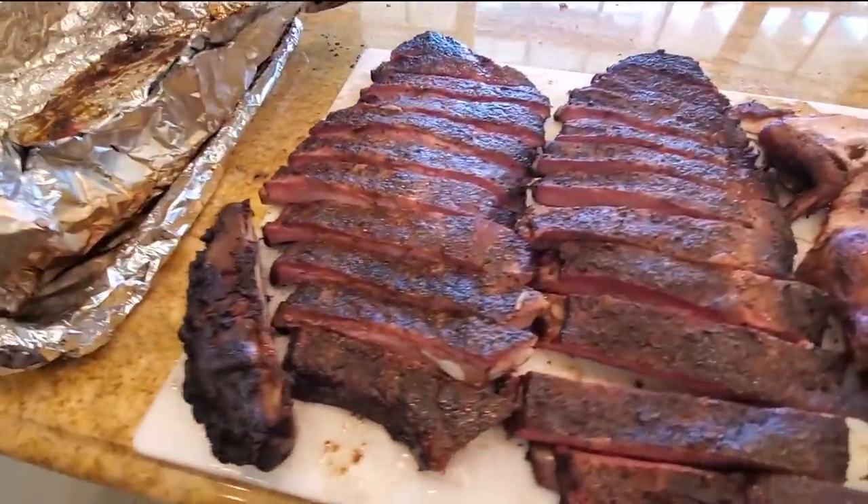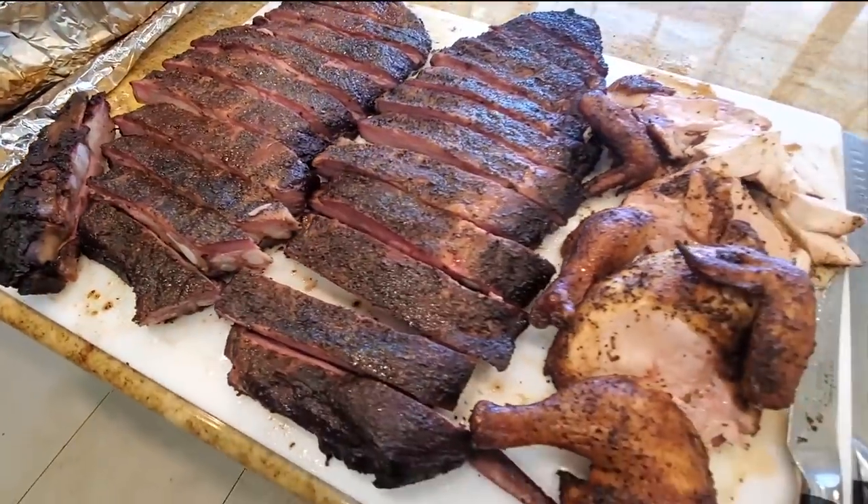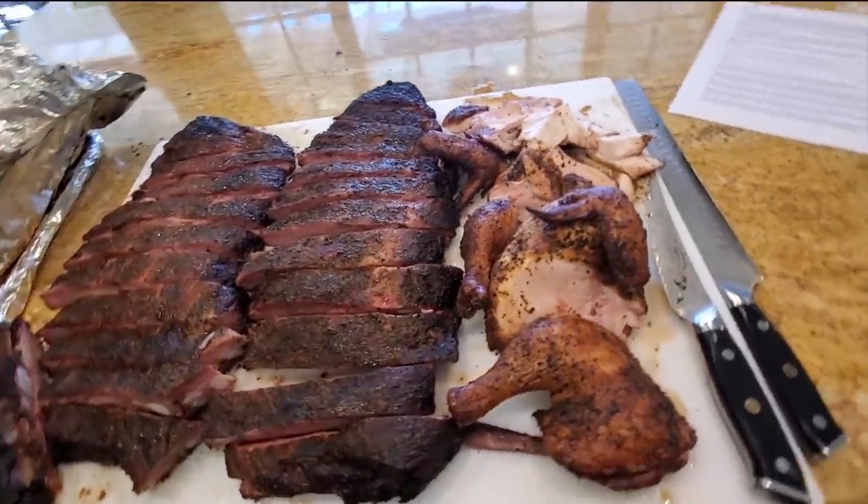Thanks for joining me for part two of my Snow's Barbecue homage and tribute. I hope you enjoyed the episode and learned a few tips and tricks on how to cook good old-fashioned Texas style barbecue with just salt, pepper, and post oak.